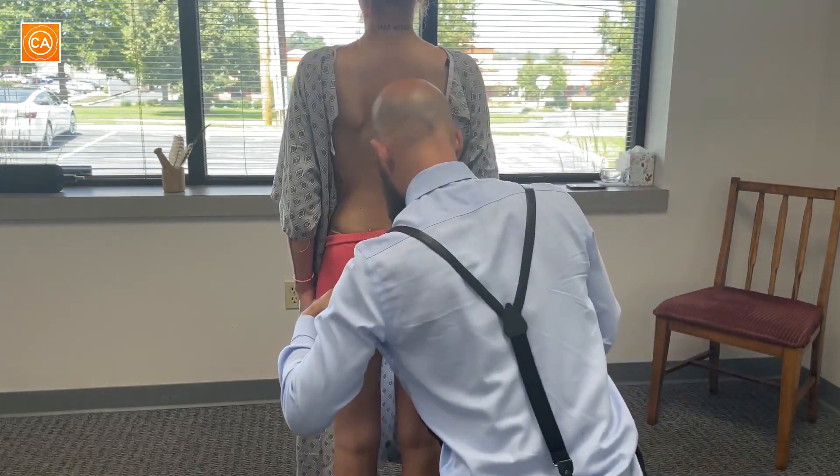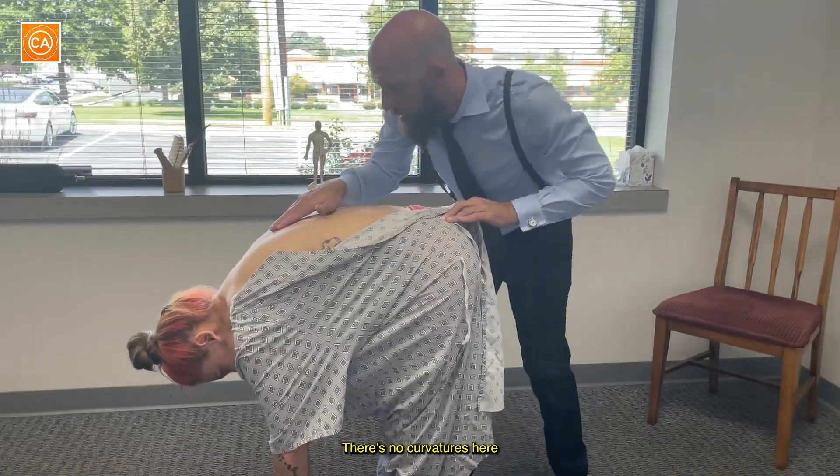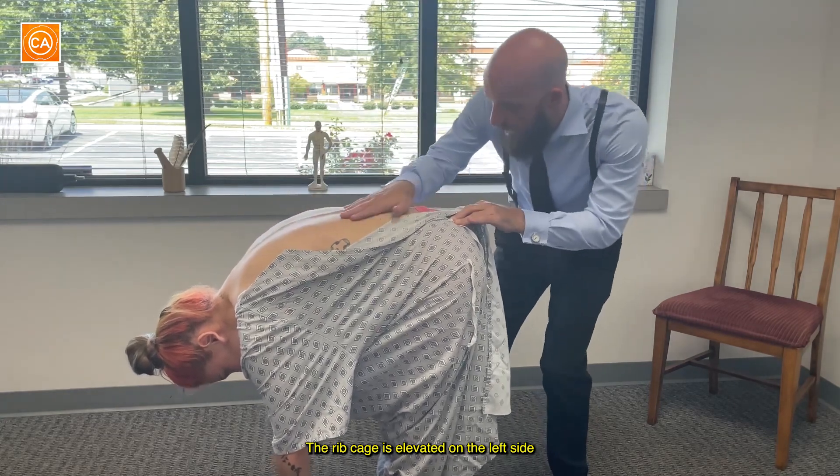Looking from the top, that looks even. There's no internal or external rotations there. There's no curvatures here. The rib cage is elevated on the left side versus the right.